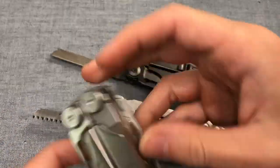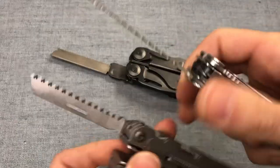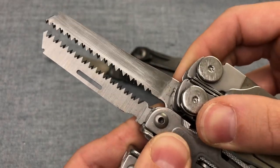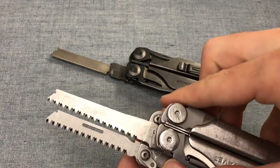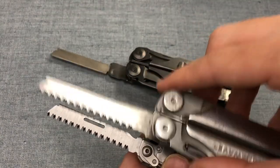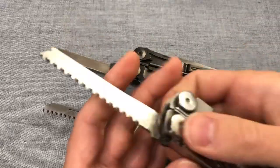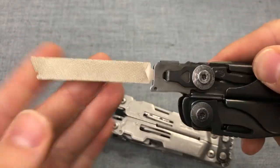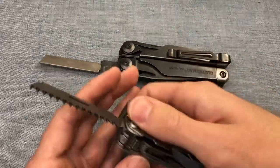We're going to substitute in the Leatherman Wave here just to get the sawtooth pattern, because it is very similar and they look almost identical. The reach in terms of how much cutting length you have is probably going to be pretty similar, although the T-shank insert is actually slightly shorter. So the saws are going to be pretty comparable on these two multi-tools, and you can swap out the diamond file, double cut file, and metal saw on the Leatherman Surge.